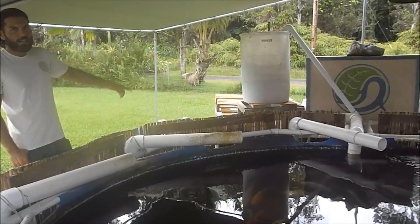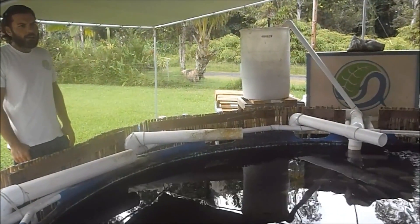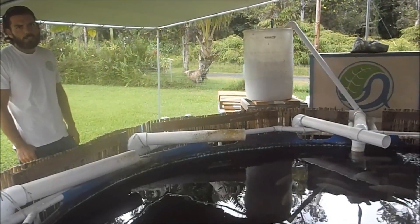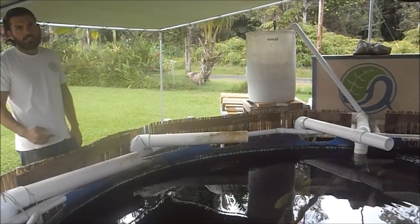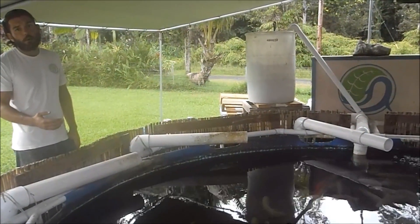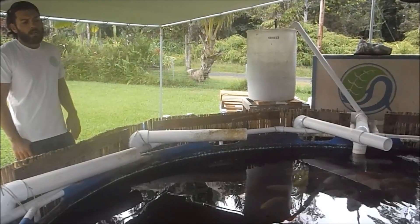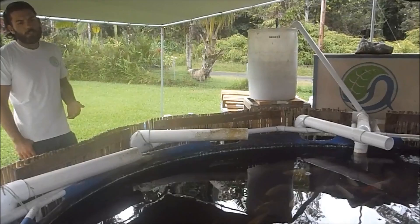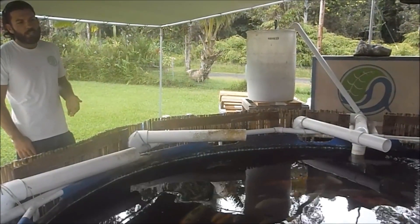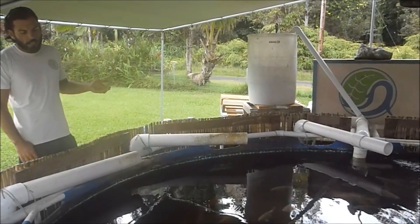What we're looking at here is the aeration system for the aquaponics. I have gone through three separate aeration systems trying to find the most energetically efficient way to get oxygen into water. All the living components of the aquaponics system — the fish, the microbes, and the plants — all like the most dissolved oxygen in the water possible.